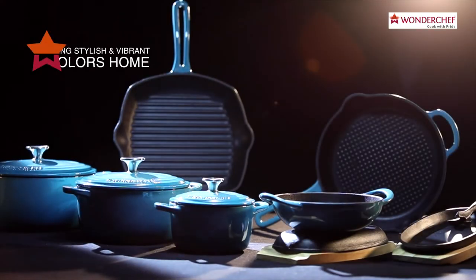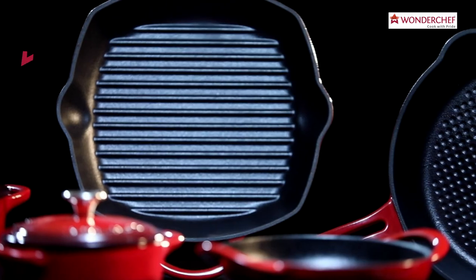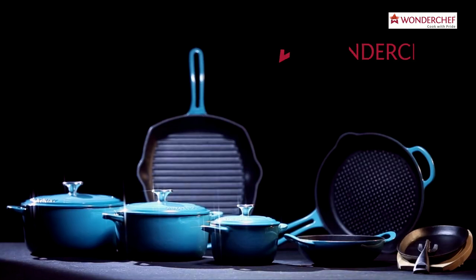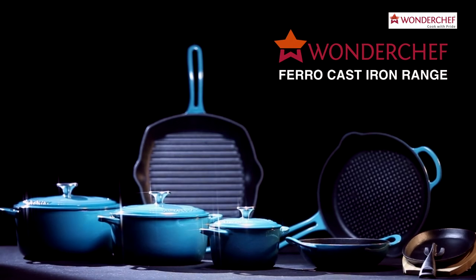Add style and vibrant colors to your kitchen. With superlative performance, bring home beauty. Bring home Ferro Cast Iron Range from Wonderchef. Cook with Bright.